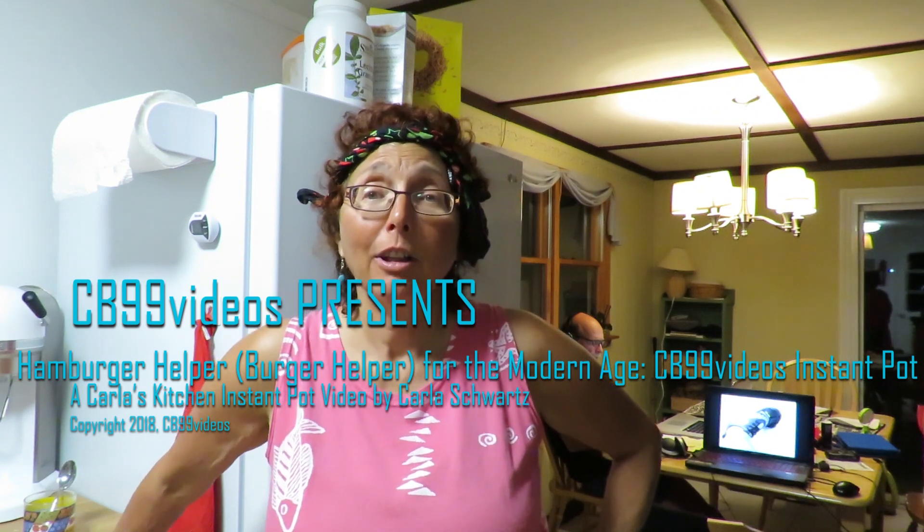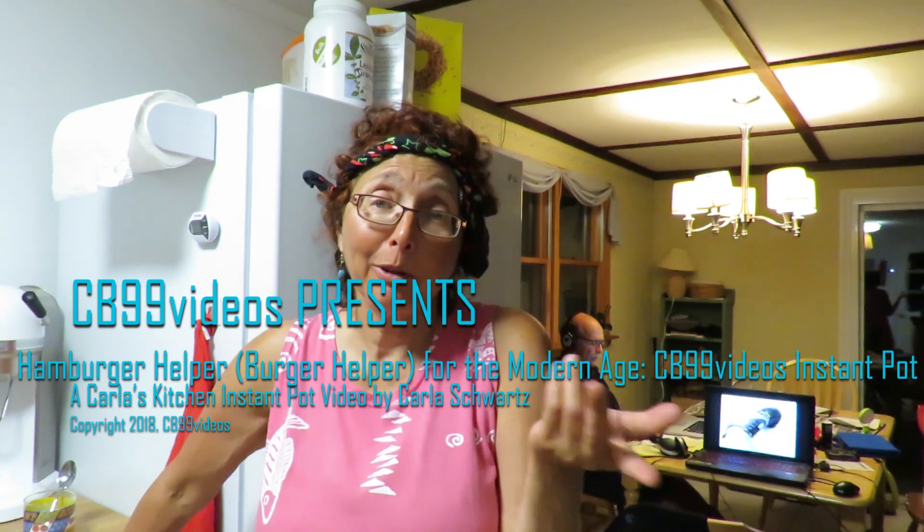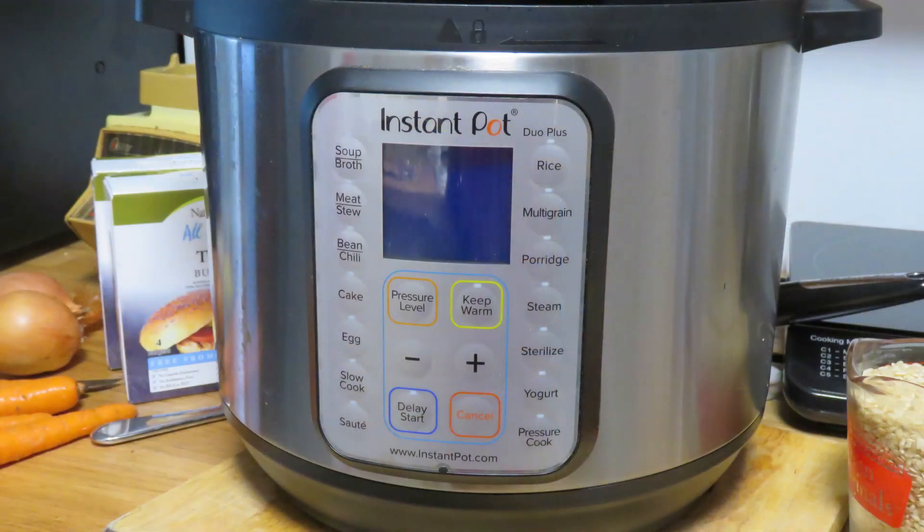Hey, I'm Carla. Welcome to my kitchen. Today I'm going to show you how to make what I'm calling hamburger helper, which is really burger helper and I'm going to use turkey burgers. So turkey burger helper for the modern age in the instant pot.